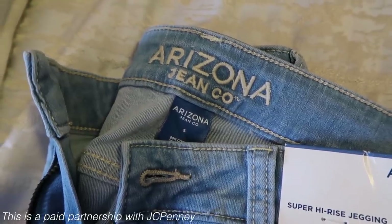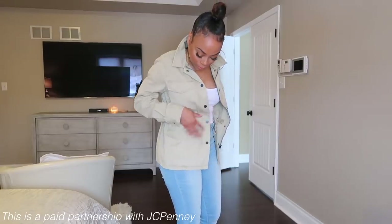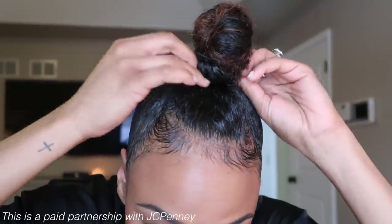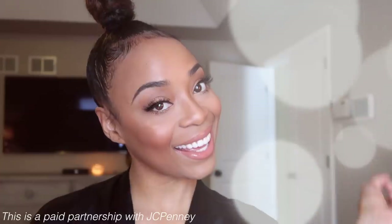Hey guys, it's Vaughn and today I partnered with JCPenney to bring you this Get Ready With Me look featuring JCPenney Women's Denim Plus, this highly requested top knot bun, and natural glam makeup look.